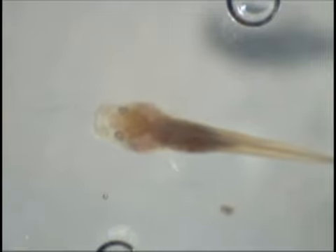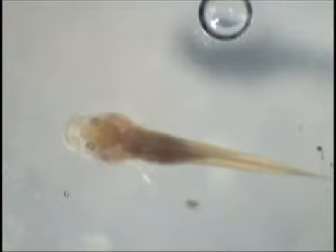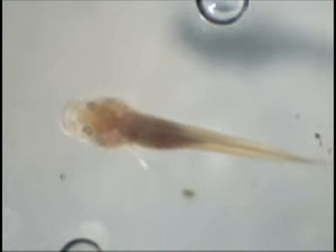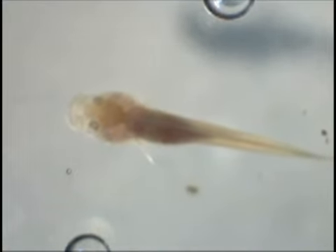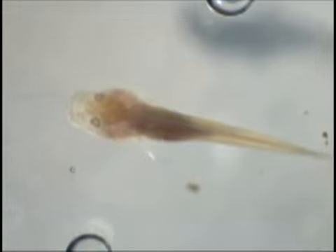This is a cave fish from Molino Cave, which is geographically distant from Tinaha Cave. Molino Cave fish also have small eyes. You can see the movement of the stripes reflected in the bubble, but the fish can't — its eyes don't move. It is also totally blind.